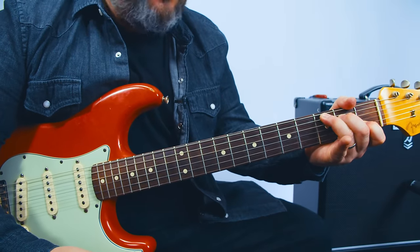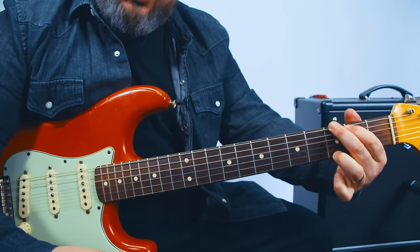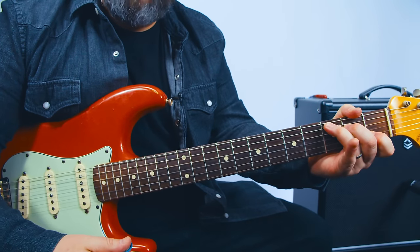One strum each: C, two, three, four — F, G. Sing it up.